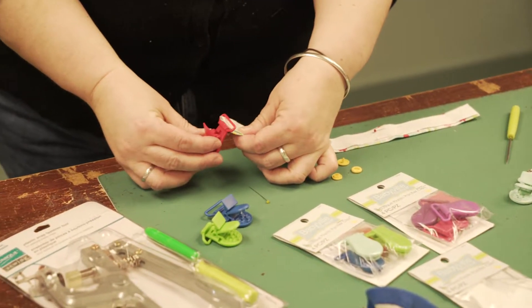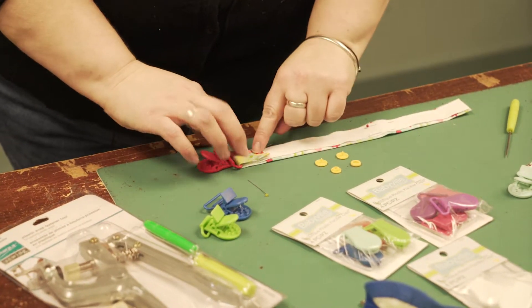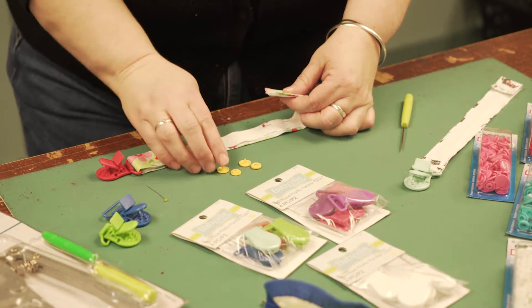Then thread your pacifier clip through the end and just stitch across to hold that in place. And then at the very top you're going to put a snap.